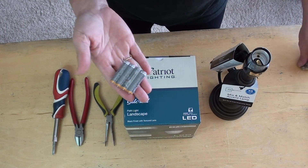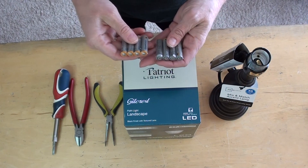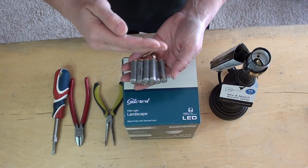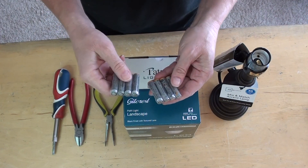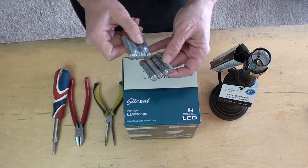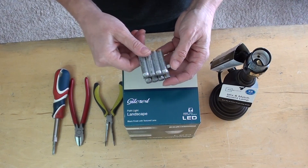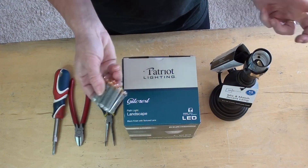And some batteries — these are triple-A. You can use any batteries as long as they're the same. Like if you start with double-A batteries and each battery is about 1.5 to 2 volts, you want them to add up to 12 volts. So if each is 2 volts, you'd need six of them to make a 12-volt battery pack, and that's what we're going to run this off of.